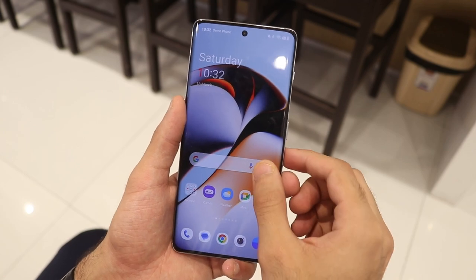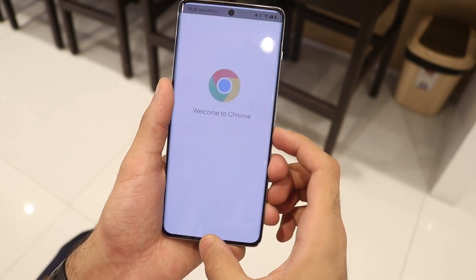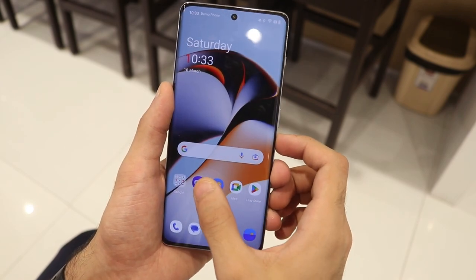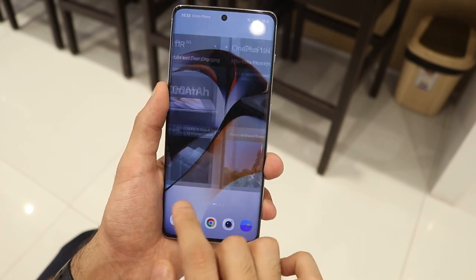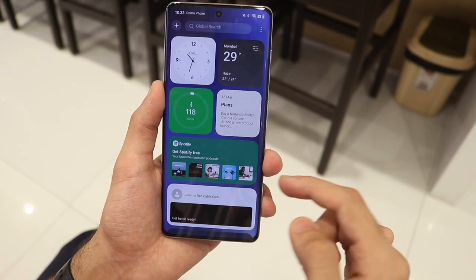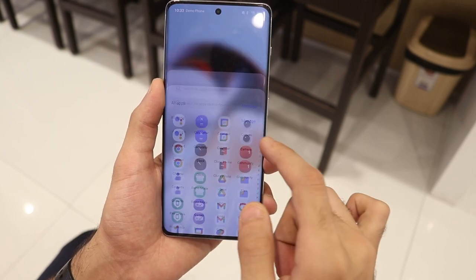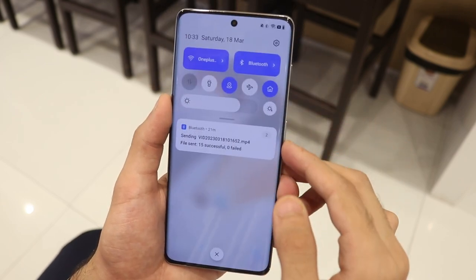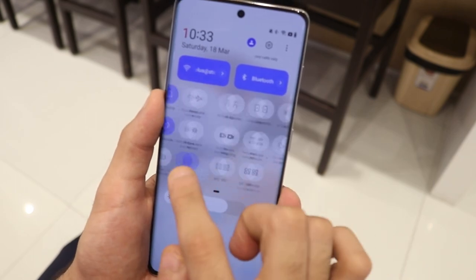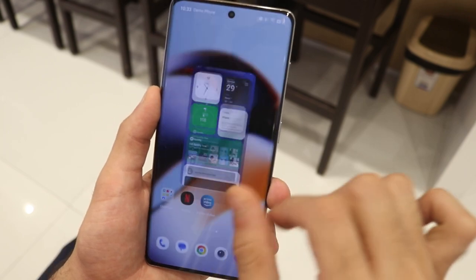The 11R comes with Android 13 with a combination of ColorOS and OxygenOS on top. This is not stock Android and not the OxygenOS of the past, but it's not bad — it's fast, has extra features you might like, and bloatware can be manually uninstalled. They have included certain apps like their own browser alongside Google Chrome, but there's a lot of customization and personalization available.